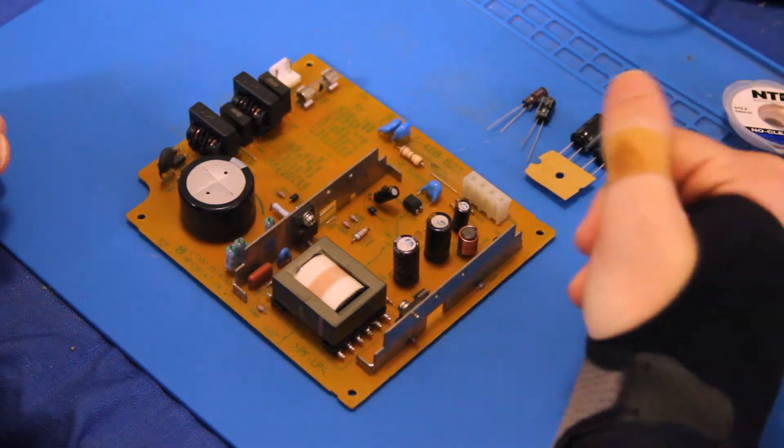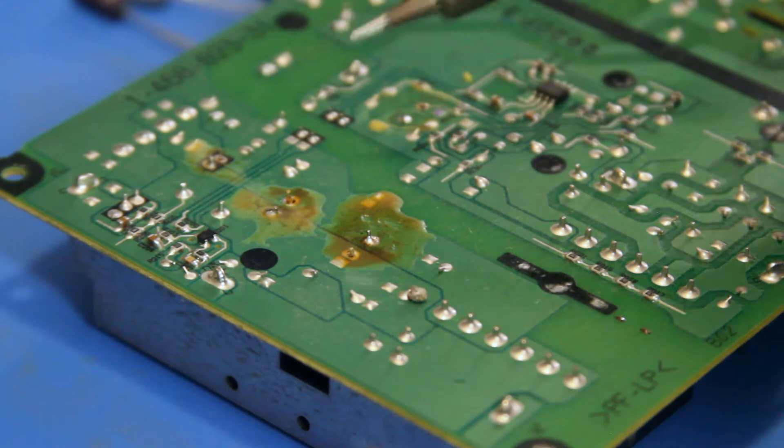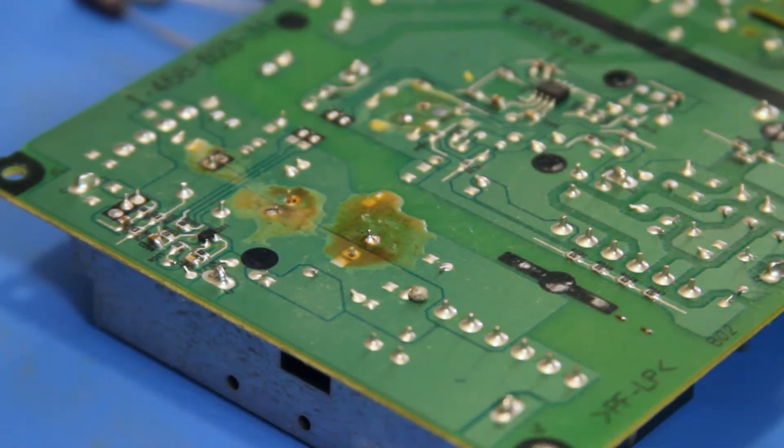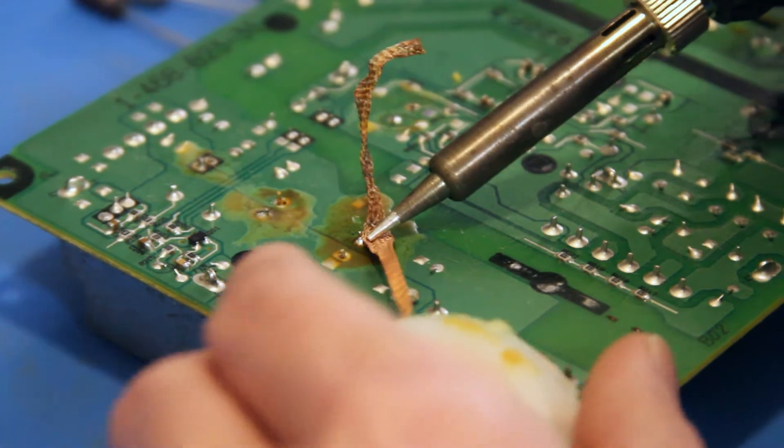So let's get cracking. If you remember from part 1 of the video, I put the components back in towards the end just so I remember where they all are. So we're going to work on this one capacitor at a time, just so we stay a little organized.